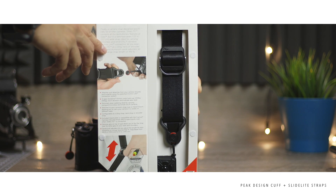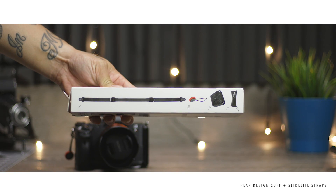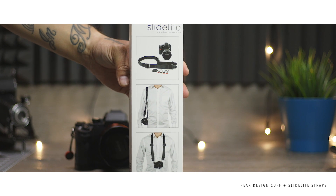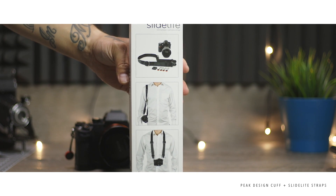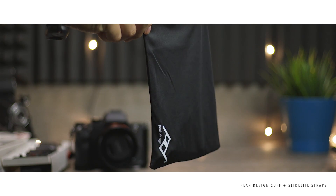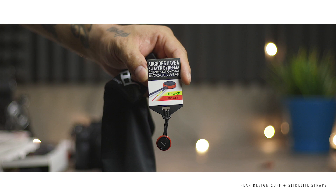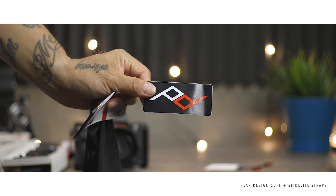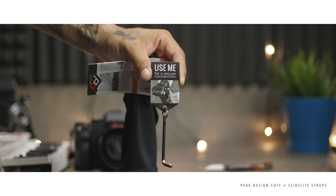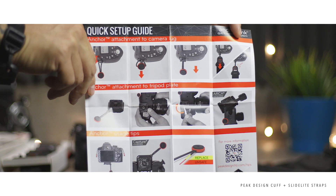Here's the Slide Light. The regular Slide looks like a seat belt style strap, and the Slide Light just looked a little bigger than I wanted in person. The only real difference between the Slide and the Slide Light is that the Slide Light has a thinner band. This one comes with four anchors total — extras included for spares — plus a sticker just like before.